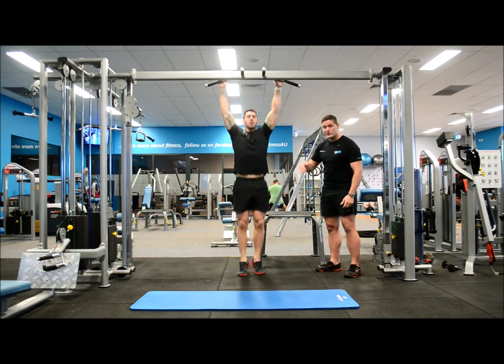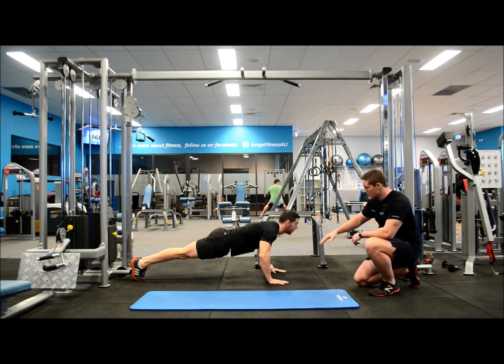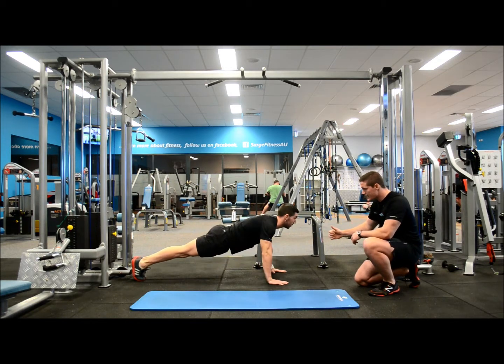Going straight into push-ups now. Chest right down to the floor, spine in line, head up. Again, if this is too hard, you can always drop to your knees.